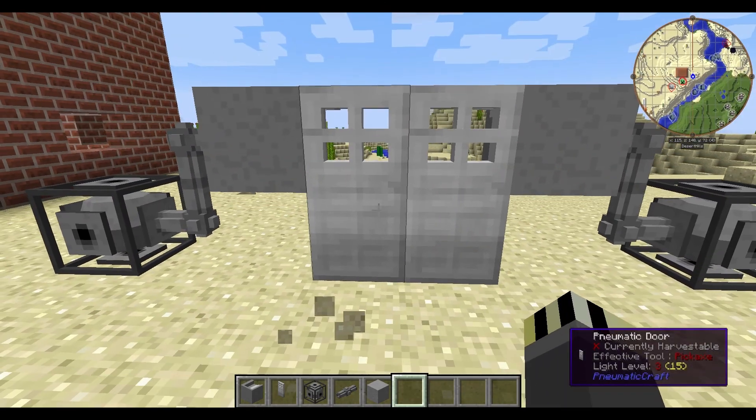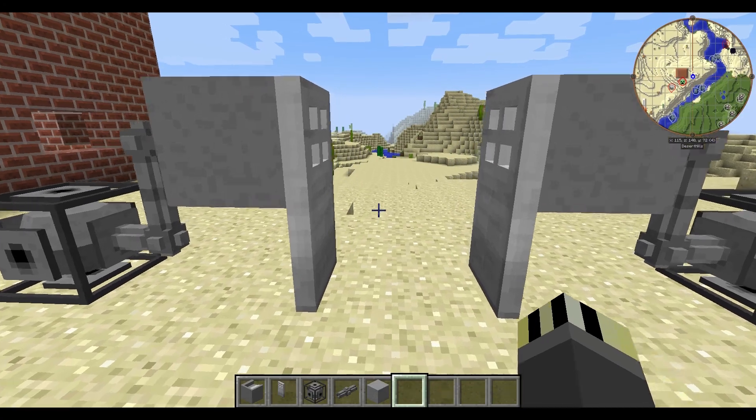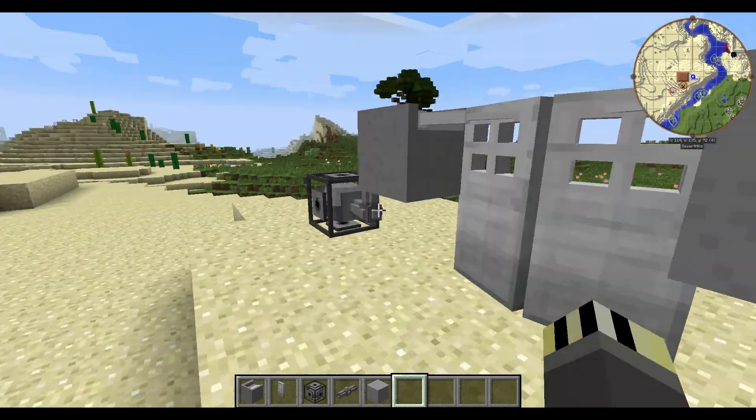I've set this to a mode that works like a wooden door. If I right-click it, it opens and then I can walk through, or I can leave it open and it won't close at all. Then you right-click it again and it will close. So that's one mode.